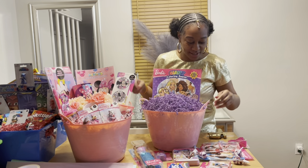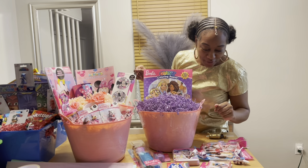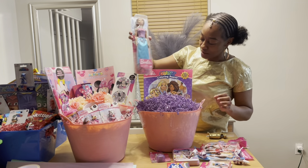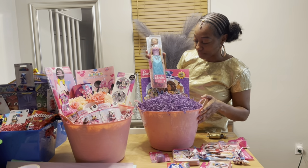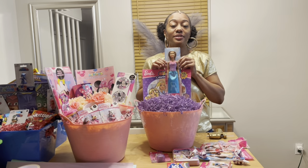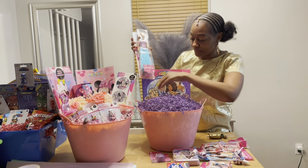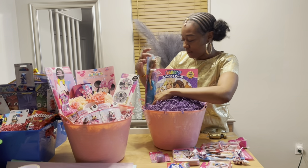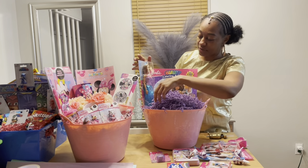I have a regular-size Barbie and she's pretty tall. Normally I would put her centered in the back, but the coloring poster is so pretty that I'll put Barbie off to the side.